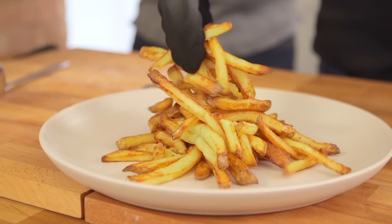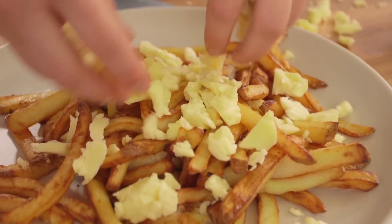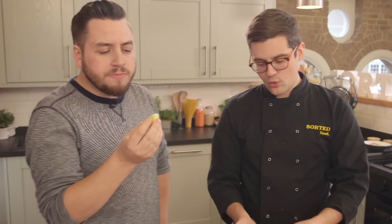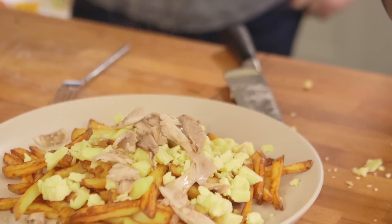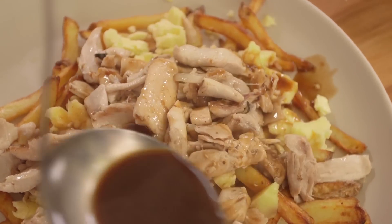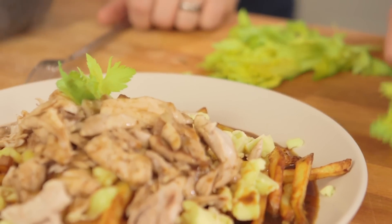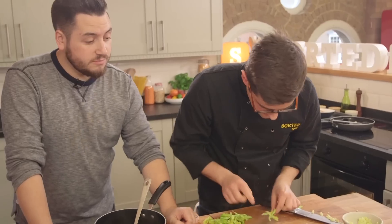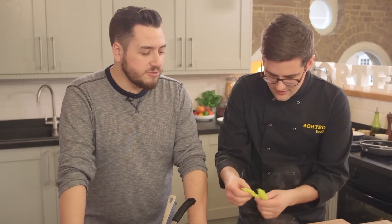Our wonderful crispy fries. Cheese curds — squeaky cheese — slightly more difficult to get hold of in the UK, but if you ask your cheesemonger, no trouble. Look at how rich that gravy is — proper gravy. It takes a while to make, but it is absolutely worth it. Some fresh things on here: I've gone for celery leaves, because obviously you've got that nice bit of savoury flavour — we've got celery in our jus.